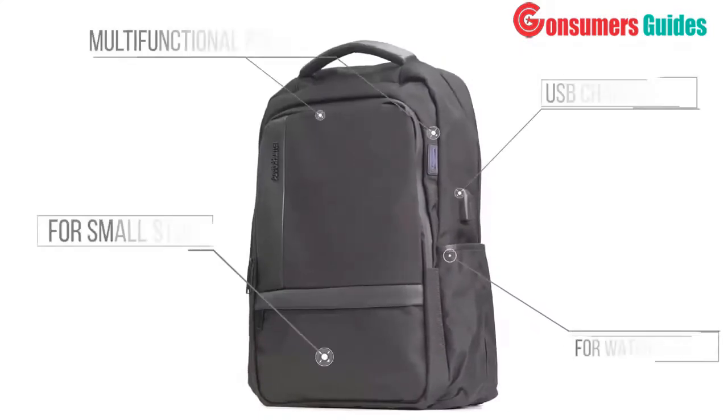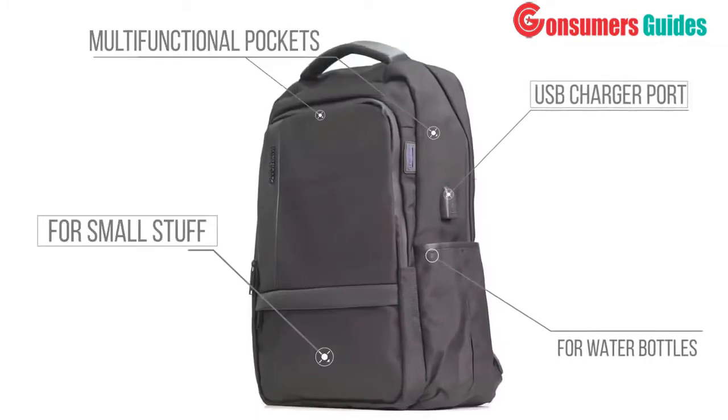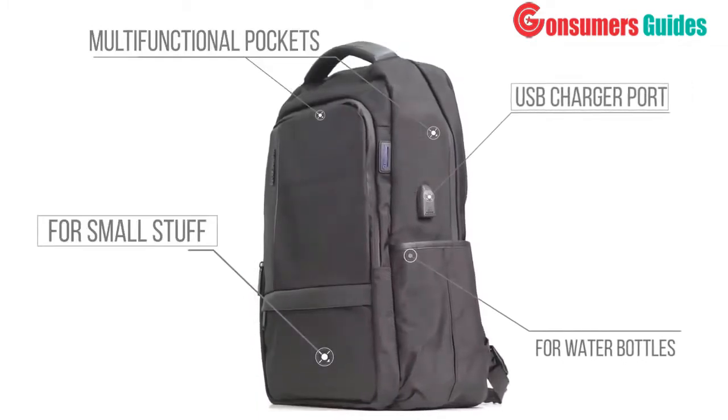This backpack has two main compartments and one pocket for small stuff, plus two side compartments for water bottles or things needed to access fast and easy.